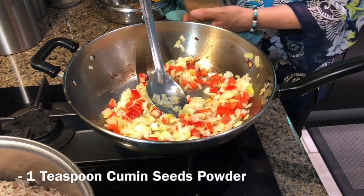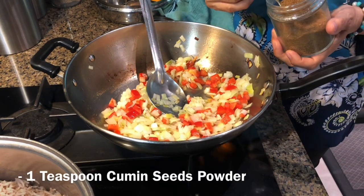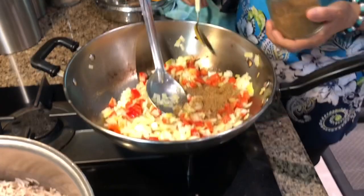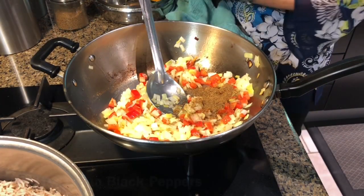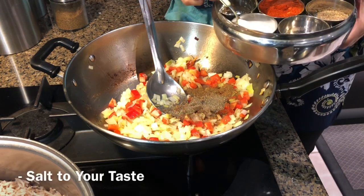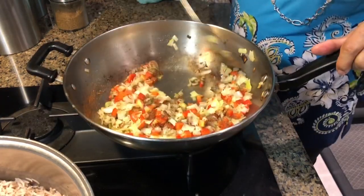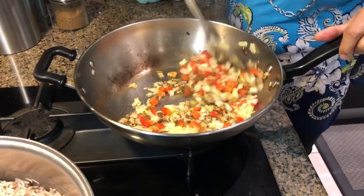I'm going to add cumin powder, about a teaspoon, a little bit over a teaspoon. That gives a really good taste. One teaspoon black pepper, and a little bit of red chilies. There you go.